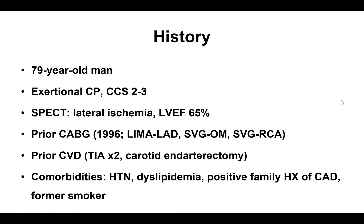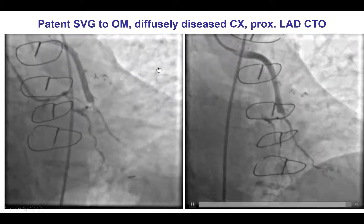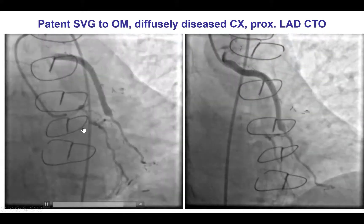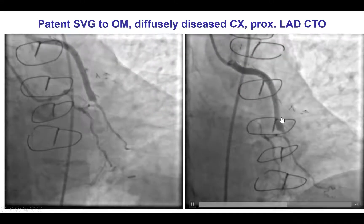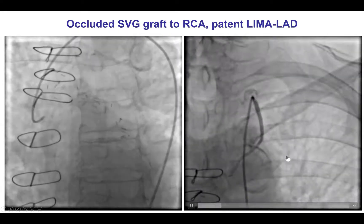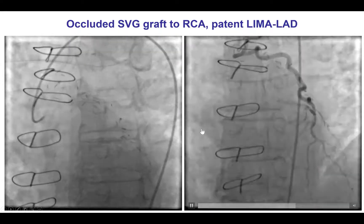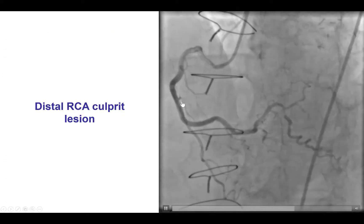The patient was an elderly man who presented with angina and was found to have lateral ischemia on stress testing. He had undergone previous coronary bypass graft surgery with multiple comorbidities. Diagnostic angiography demonstrated occlusion of the proximal LAD. The circumflex was patent with a patent saphenous vein graft to the first obtuse marginal branch. There was also a patent LIMA supplying the left anterior descending artery, and the vein graft to the right coronary artery was occluded. He did have an open native right coronary artery.